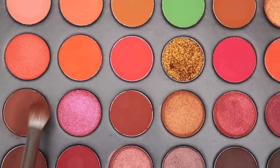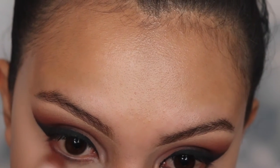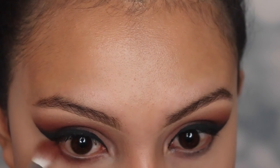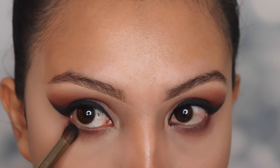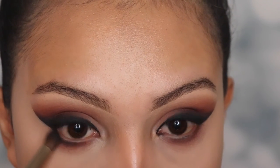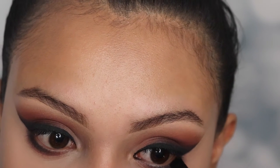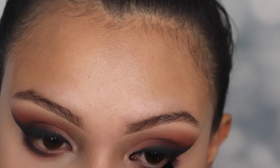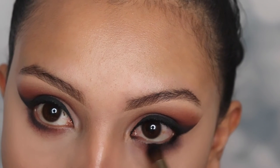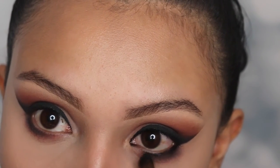Now I'm going in with the shade Domination again and I'm going to be applying this on my lower lash line using that same brush, the M433. Now I'm going back in with that black shade using the Miss Cosmetics pencil brush again. Be careful when applying this black eyeshadow — try to keep it tightly onto your lash line so that we don't make a mess. Next I'm going to be applying some gel eyeliner on my lash line, then going in with that pencil brush again to blend this out really well so that it creates that smoky effect mixed with the eyeshadow.